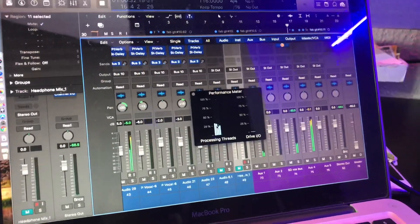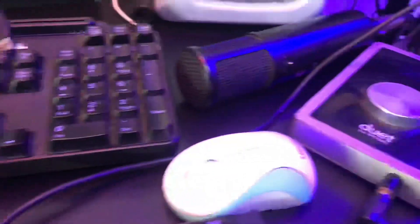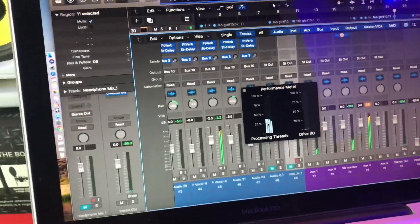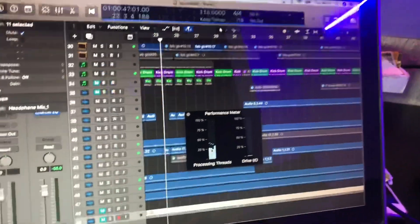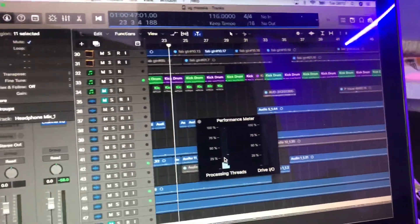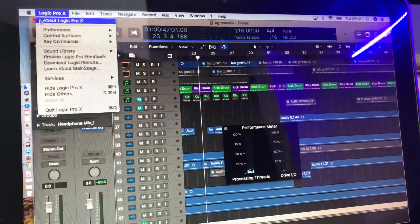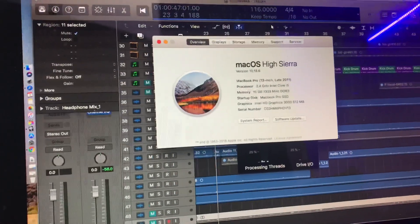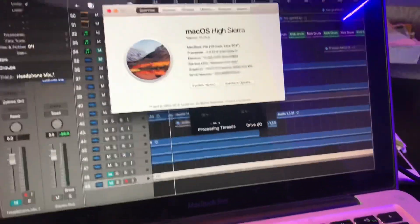Unlike before where even two bars would cause it to hang — I'm using Duet as my sound card, which works really nice, but regardless I was still getting system overload. This is a breakthrough for everyone using Apple MacBook Pro, especially from 2009, 2011, or earlier. This is actually going to solve your problem.